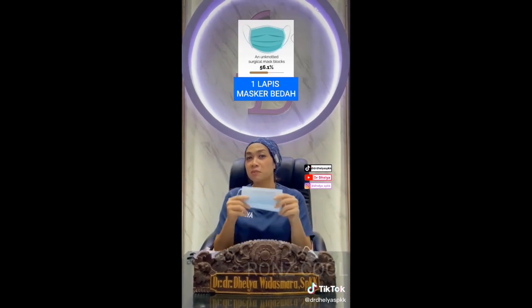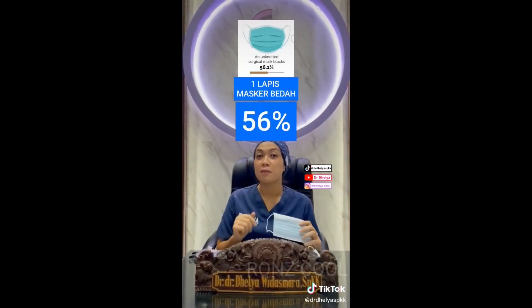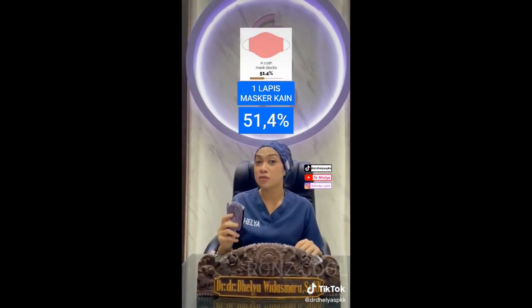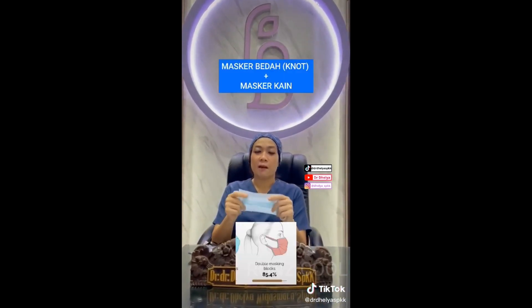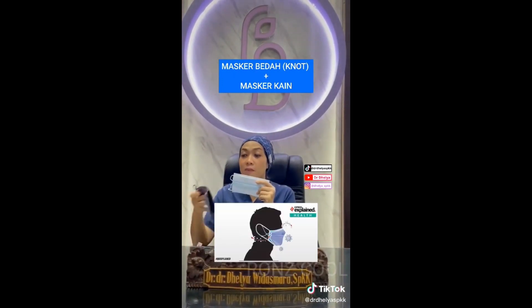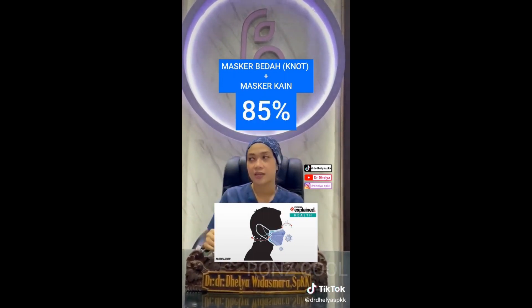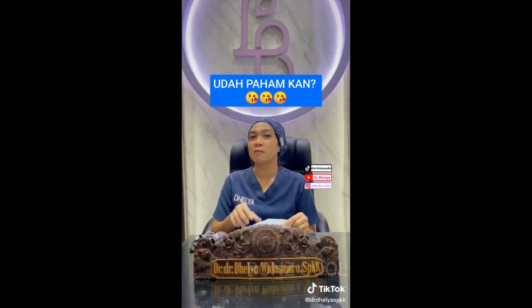Menurut penelitian, kalau kita cuma pakai satu masker bedah saja, itu bisa ngeblok virus Corona 56%. Kalau kita pakai masker kain saja, 51,4%. Tapi kalau misalnya kita pakai masker bedah yang dikencangkan dan diikat, kemudian di-double masker dengan masker kain, itu kita bisa menghalau virus Corona kira-kira 85%.